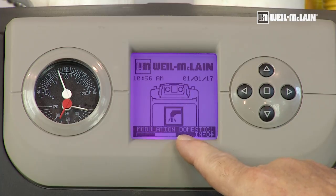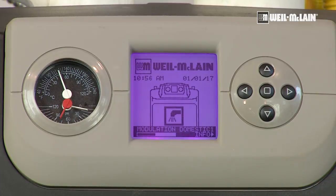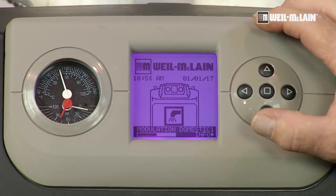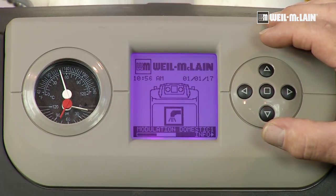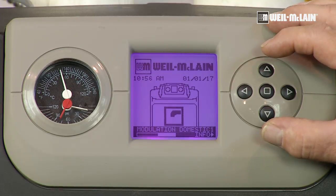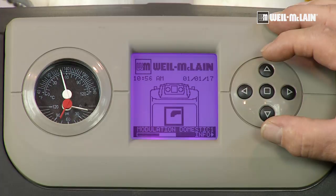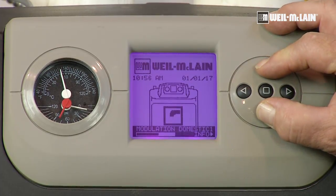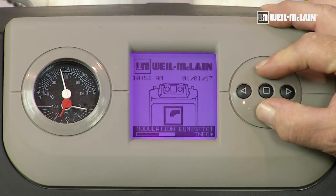We're ready to unlock the controller and initiate a call for heat. We want to unlock the controller and get into the technician's menu, so we can control or manipulate the firing rate. Following the instructions in the manual, we simply press the top and bottom arrows and hold them down for about seven seconds, and that will get us into the contractor menu.